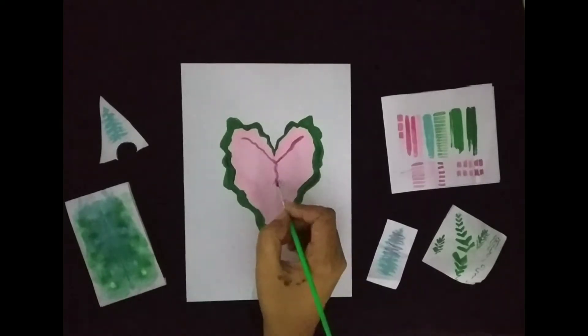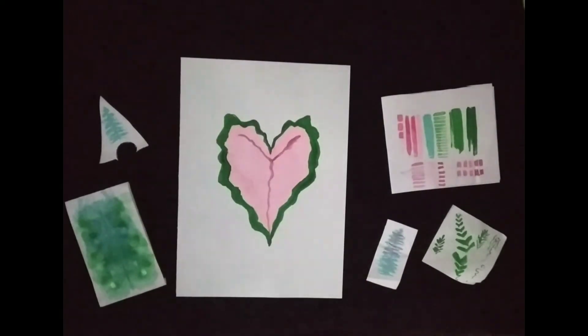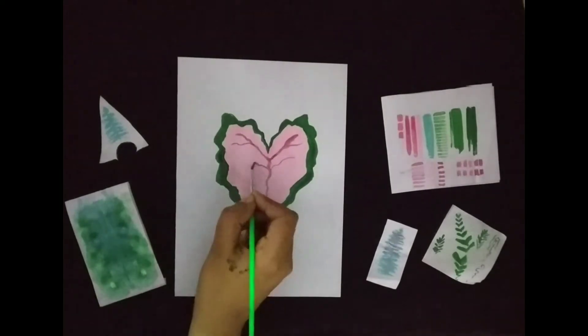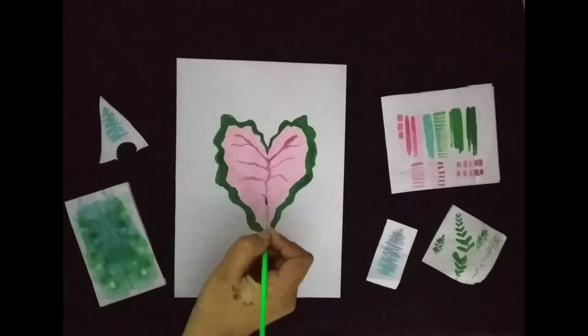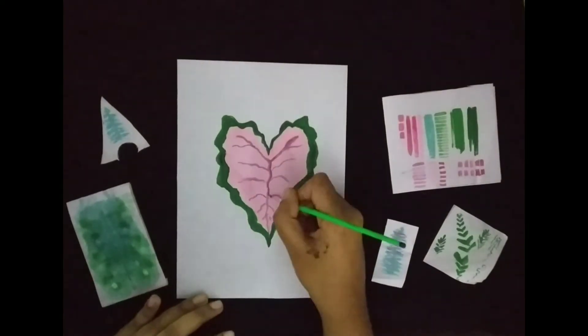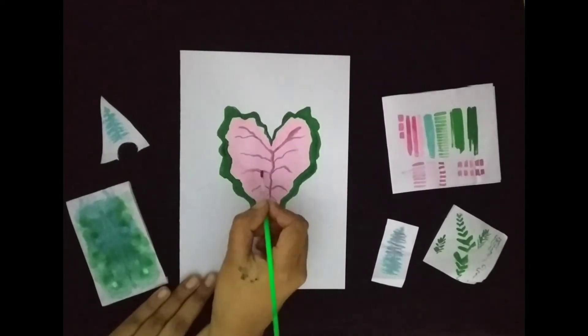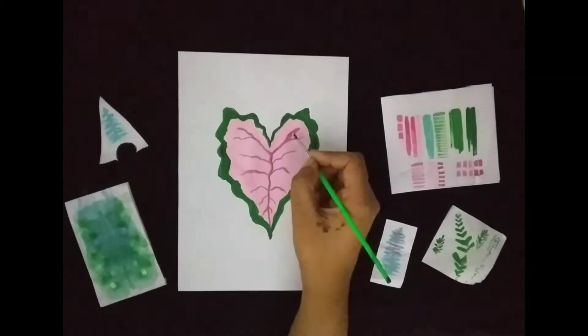Using dark pink, we'll be drawing the veins of the leaf. To draw the veins, make sure that you're using a thin brush so that you get the perfect detail. If you don't have a thin brush, you can also use sketch pens or colored pencils, but make sure that the paint is dry first.